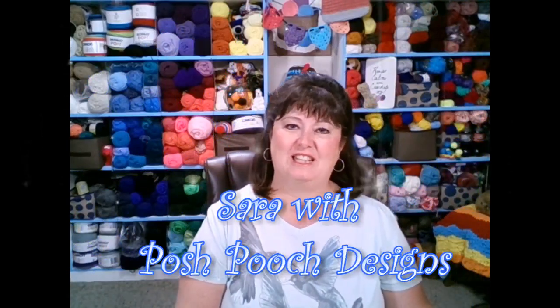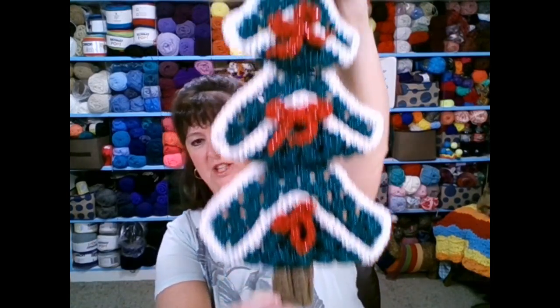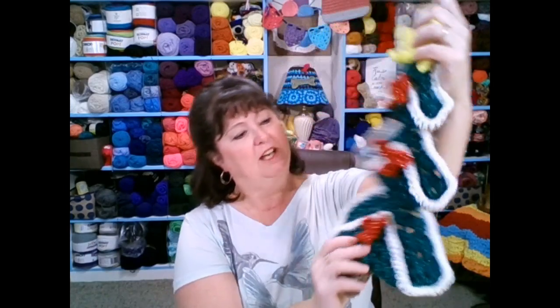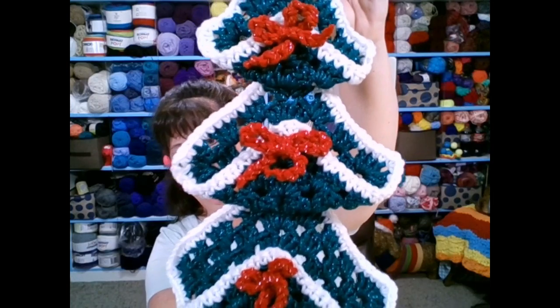Hello everyone, this is Sarah with Posh Pooch Designs. Today I'm going to show you how to make my chunky granny square Christmas tree that you can hang on your wall. I'm going to show you how to make the trunk, the ribbons, the star, and of course the granny squares, and then how to put it together. This one is made out of chunky number five yarn, and you can also make it out of two strands of worsted weight number four.